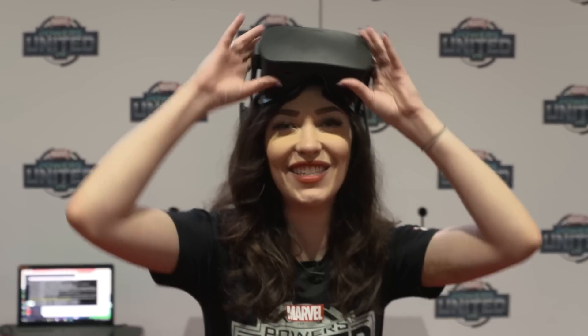What's up guys, this is Jesper Ohart here from Marvel Gaming and I'm about to try out some Marvel Powers United VR. Let's get into it.